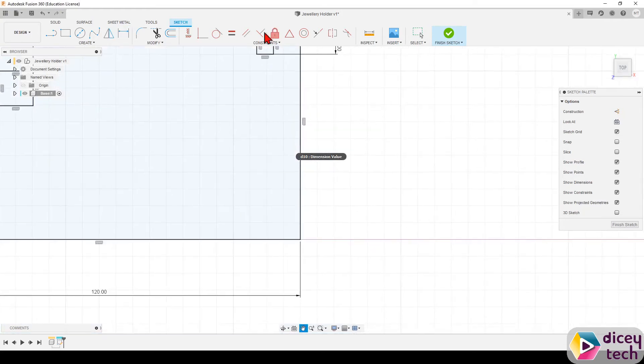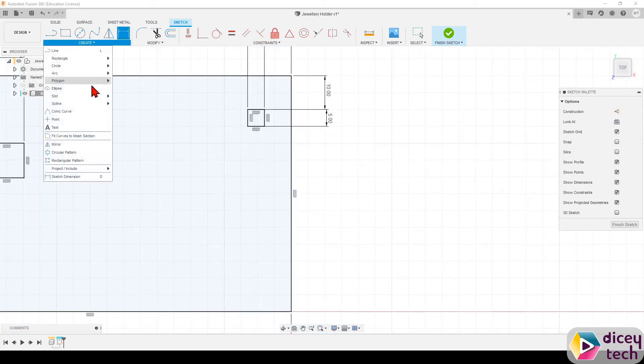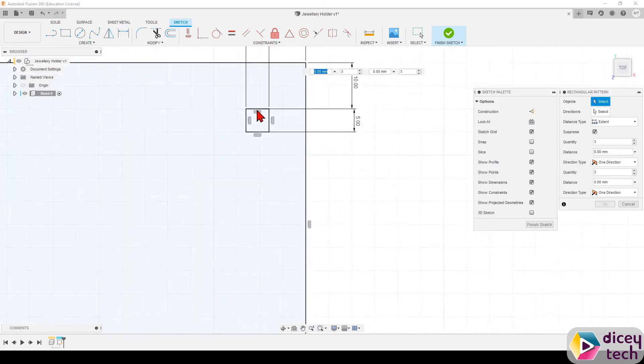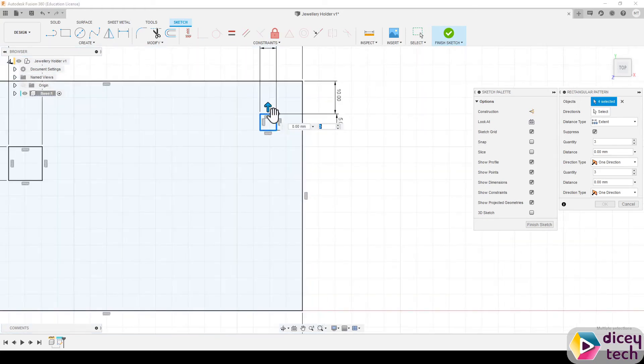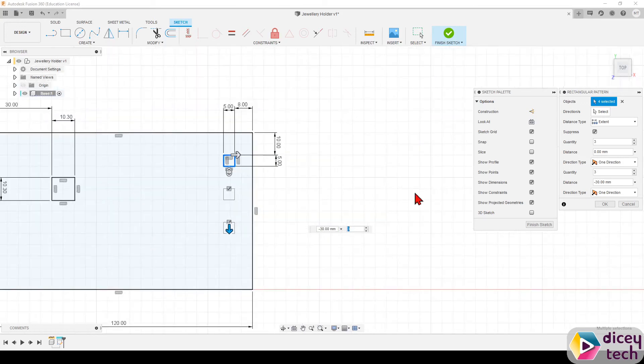Once you have that, go to Create, select Rectangular Pattern, select the four lines you just made, then select the vertical arrow and drag it down until it says 30, then press OK. Now you have three squares.